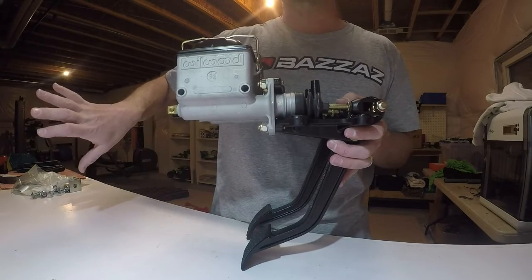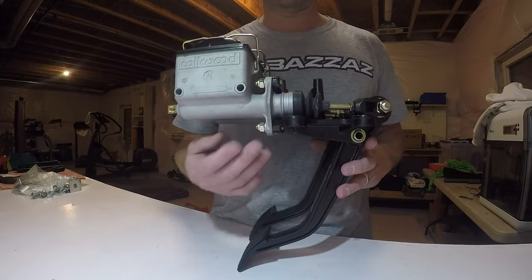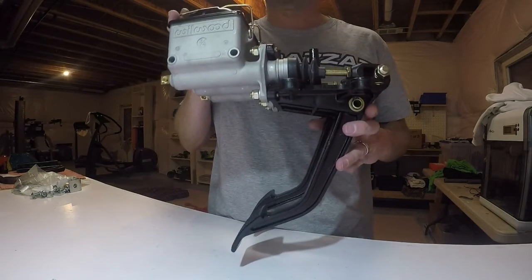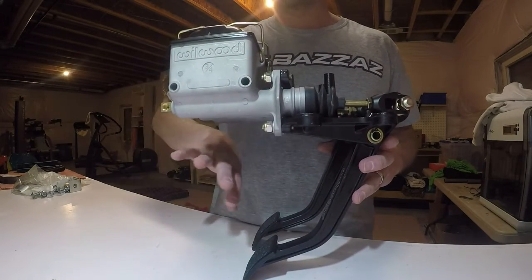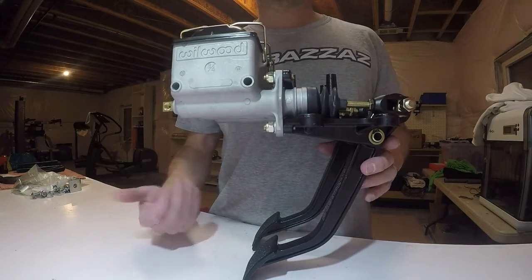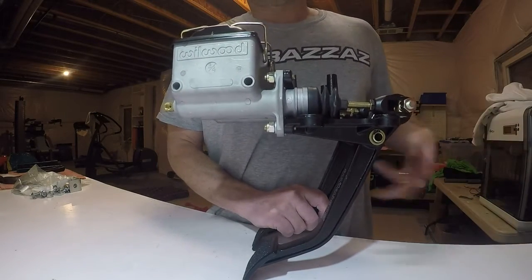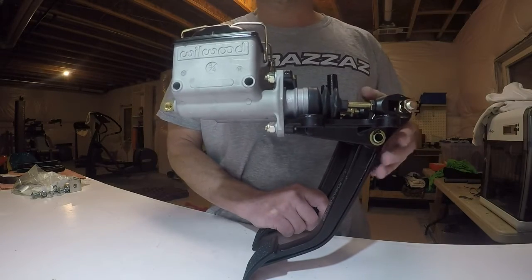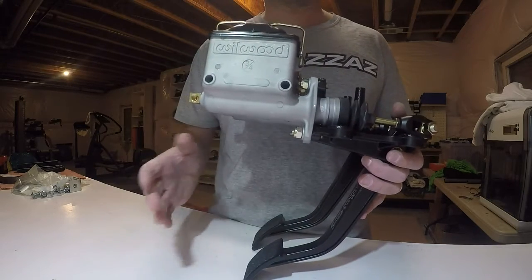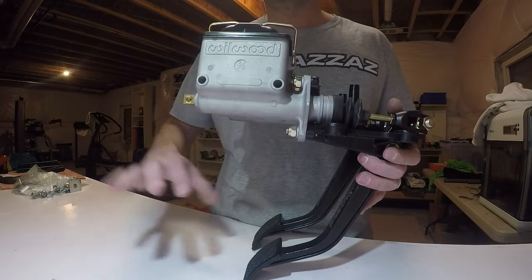I decided to go with the reverse mount hanging pedals because I didn't want them on the floor of the buggy — I wanted everything mounted up high to get it out of harm's way. I also chose reverse mount because it puts everything on the inside of the firewall. If it were on the outside, it would be right next to the front wheel and constantly getting hit with rocks, dirt, and water going down the trail.